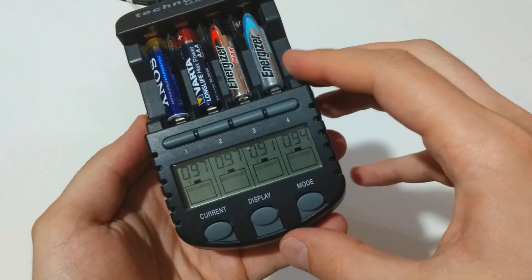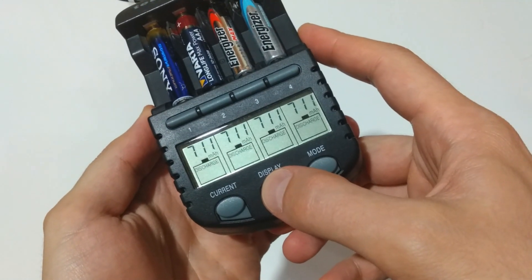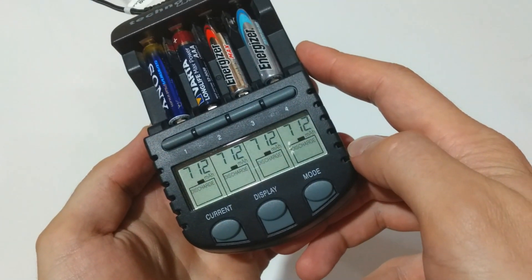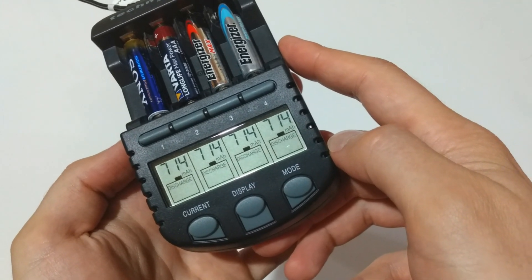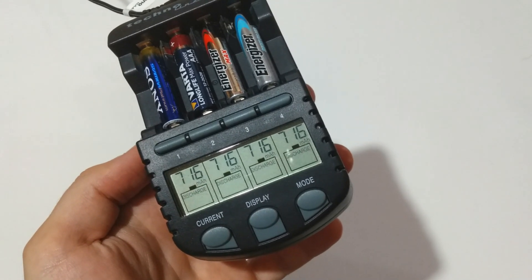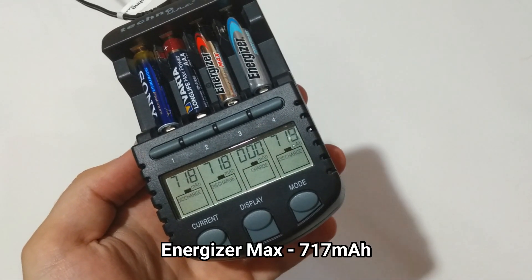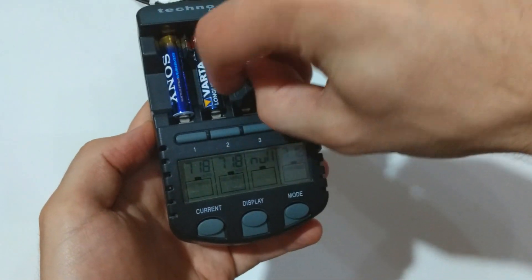It seems that Energizer Max will be the first battery to leave the race, with around 700 milliamp-hours for the Energizer Max.